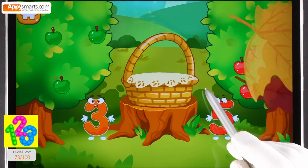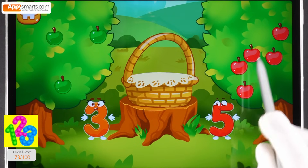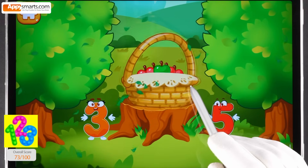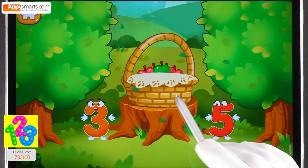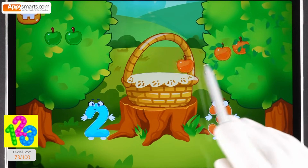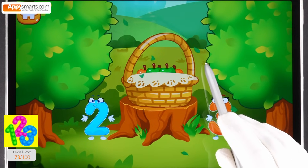There are many red apples. There are few green apples. Click on the tree that has more fruit. Tap on the tree that has less fruit. Done! Click on the tree that has more fruit. Tap on the tree that has less fruit. Hooray! We have a basket full of fruit.